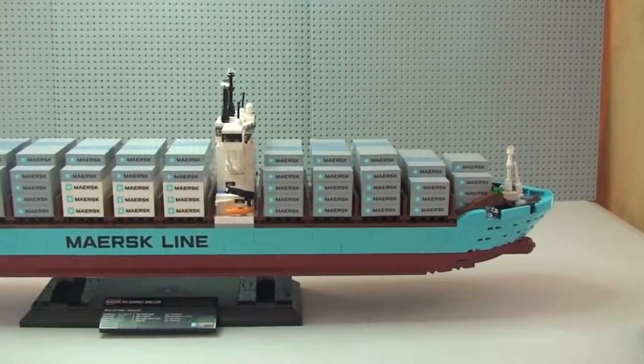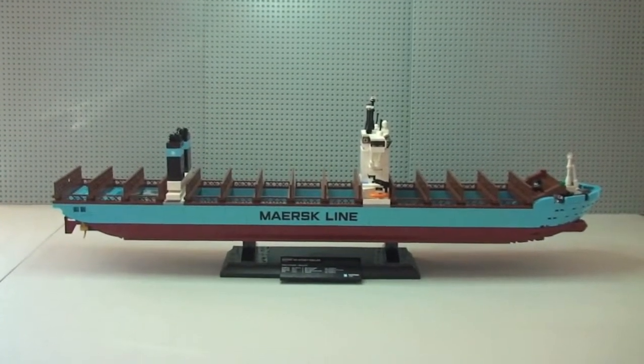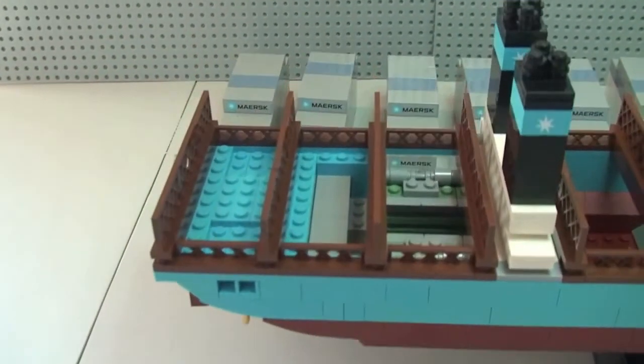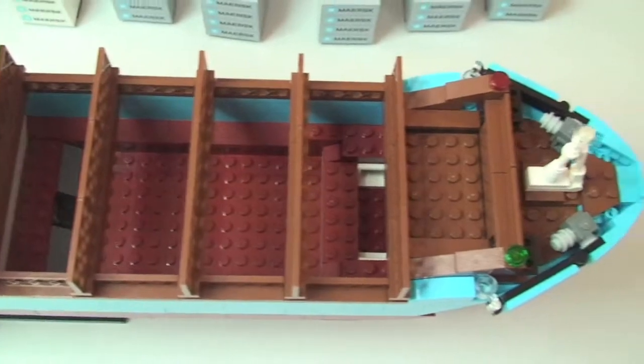I'm now going to take all the containers off to show you what it looks like without them. There's our view of the container ship now without the containers. Moving in for a better look — you can see the engines inside again. This gives you a better look at how it's built — you can see just how those containers slot into the ship, and there are all the containers now sat down to the rear of the ship.